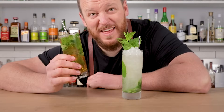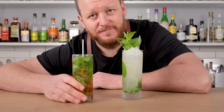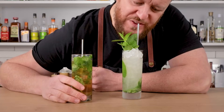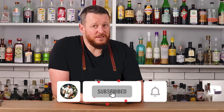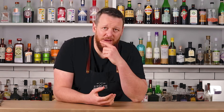Two mojitos: one that is pretty damn average and fairly unpleasant, and one that is super bright and very refreshing. Now that I've shown you the five most common mistakes when making mojitos, let me know in the comments below if you agree, disagree, or if there's something you think outranks these five mistakes. See you soon. Cheers.